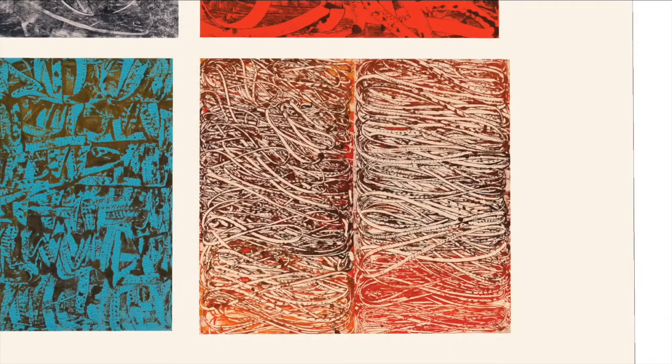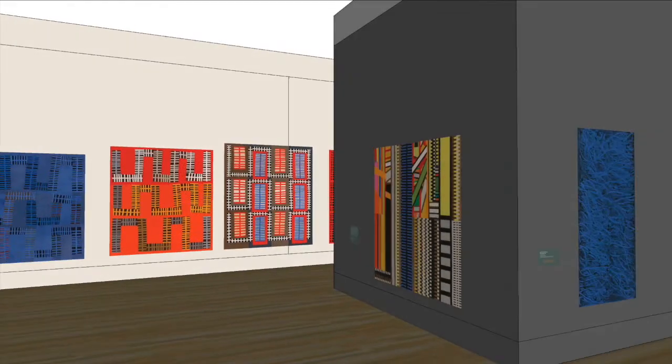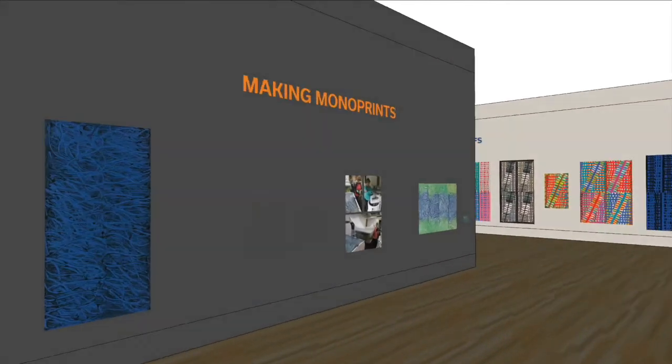Nancy has about three minutes from the time she lays the print paste down and begins to design to get that transferred onto cloth and lifted off of the board.